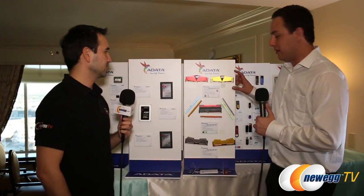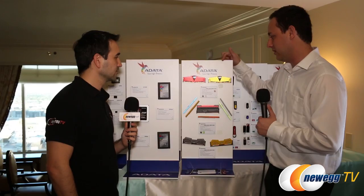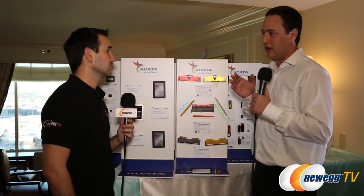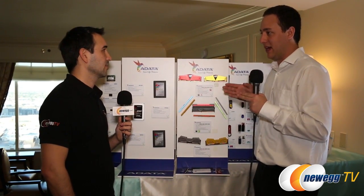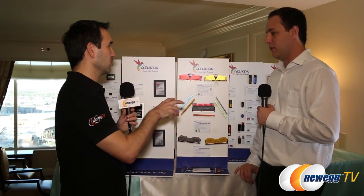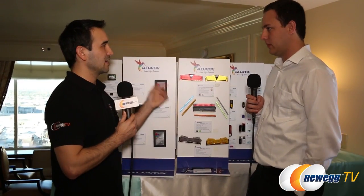The new DDR4 DIMMs are going to come in a gold color. Previously they only came in red and only went up to 2800MHz. The new ones are going to go up to 3333MHz and also come in gold. All speeds will be available in both gold and red colors.